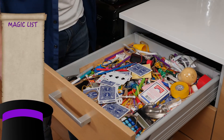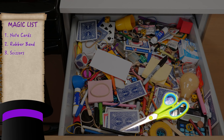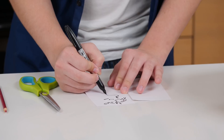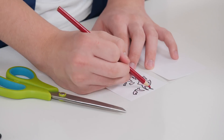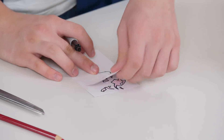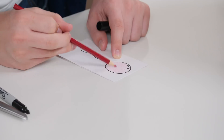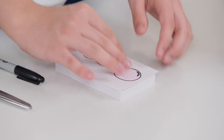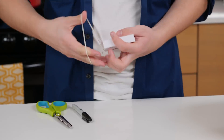For this trick, you'll need note cards, a rubber band, scissors, a Sharpie, and a red-colored pencil. Start with one note card and draw the popped balloon. Make sure the pop happens on the top half of the card. Now take your second card and cut it in half. Put one half on top of the popped balloon, then draw an inflated balloon with a little string. Even though they're two separate cards, it should look like one seamless drawing.